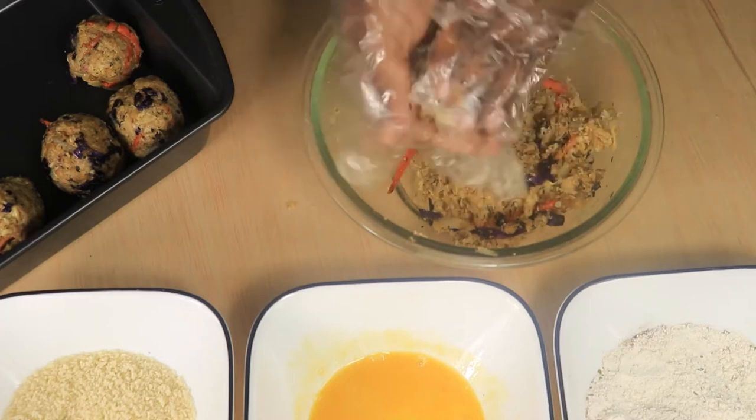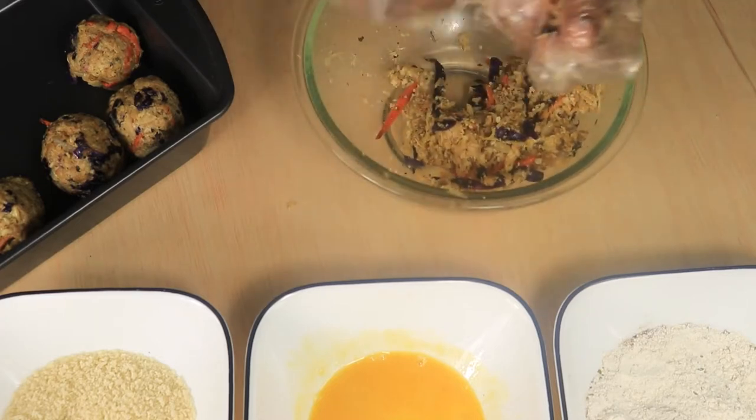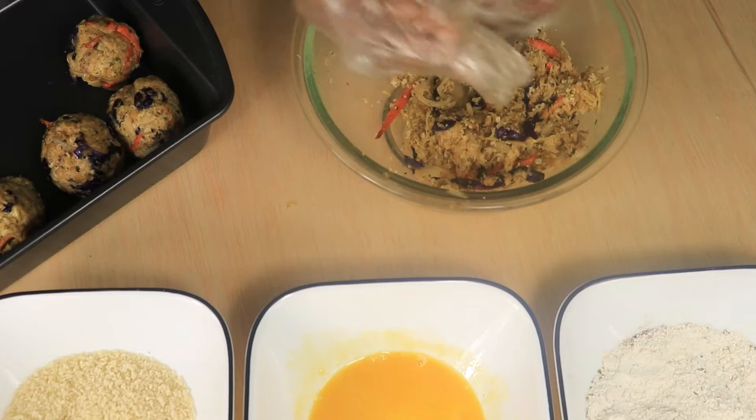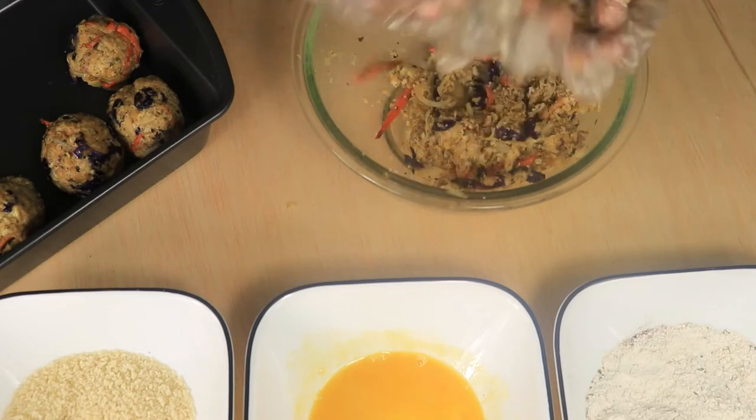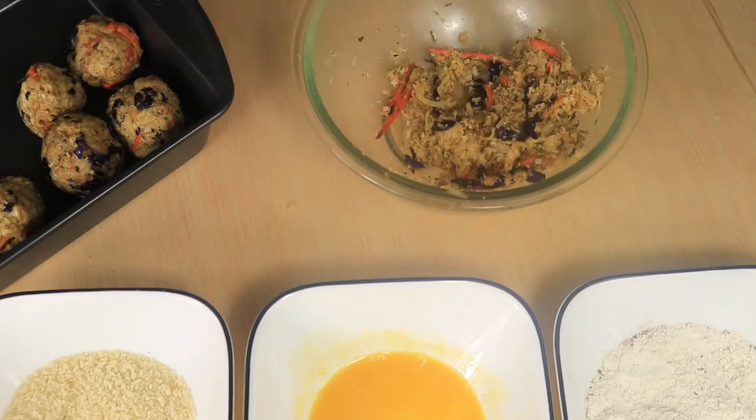Roll and shape the mixture tightly to avoid the balls from breaking open during the frying process. Most people add cooked meat in their sauerkraut balls — for instance, Italian sausage, ground turkey, or even beef. If you eat sauerkraut balls, put the type of meat you use in your recipe in the comment box below.